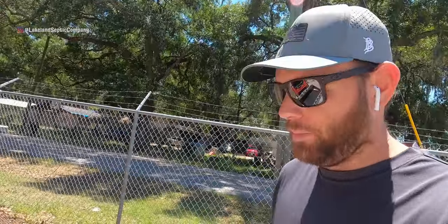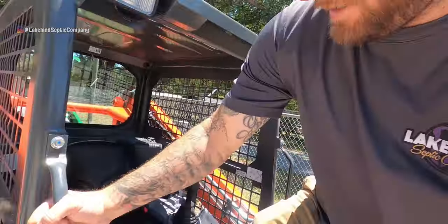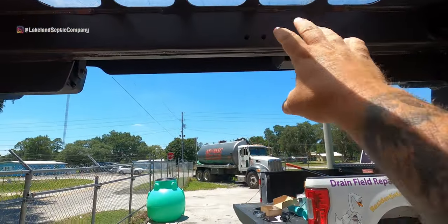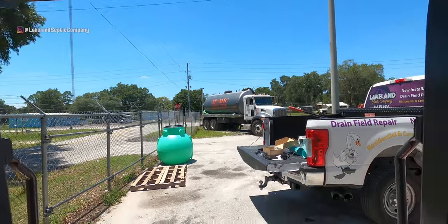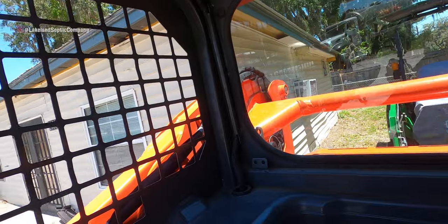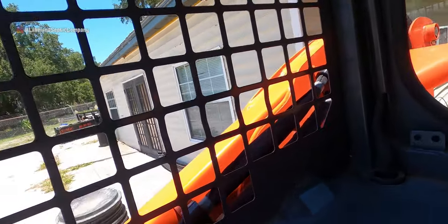Interesting name, but let me get in here to show you. I'm going to mount it right here so all I have to do is look up — I don't have to turn behind me and check. You've got good vision in this machine, but if I could put a camera up there, why not? This was pretty affordable, so I'll put a link in the description.